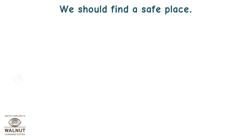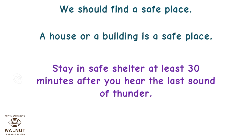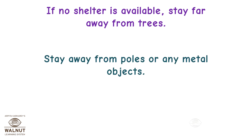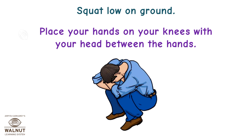We should find a safe place. A house or a building is a safe place. Stay in safe shelter at least 30 minutes after you hear the last sound of thunder. If no shelter is available, stay far away from trees. Stay away from poles or any metal objects. Do not carry an umbrella during thunderstorms and lightning. Squat low on the ground and place your hands on your knees with your head between your hands.